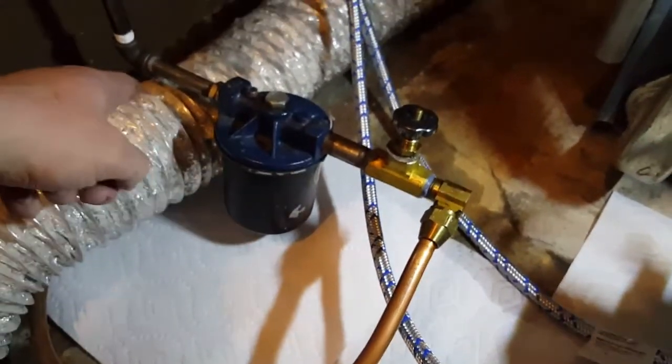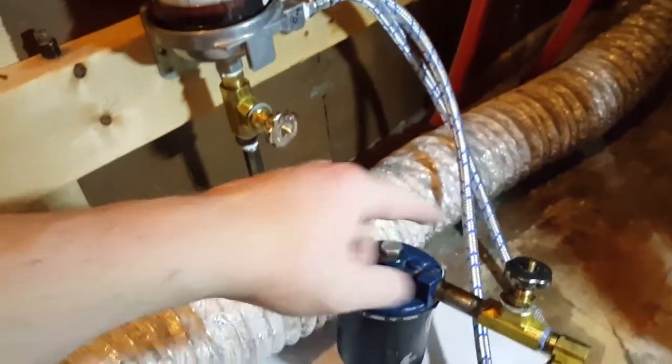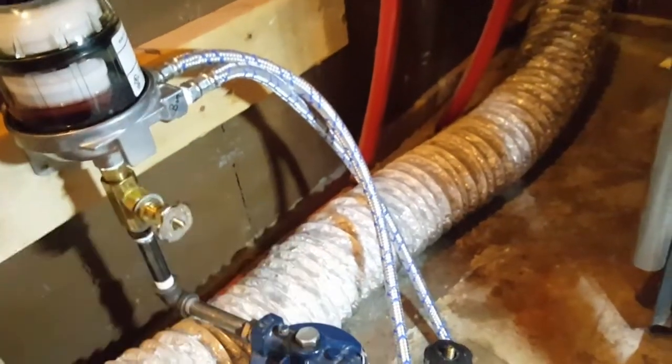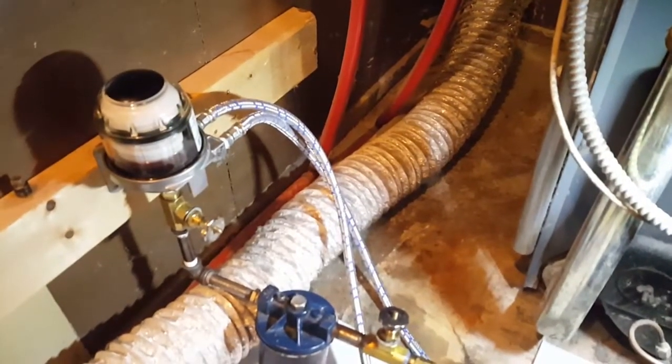As you can see, the filter is there, so the number two comes in through the filter and up through here. The pump sucks it up and it's just a continuous loop.